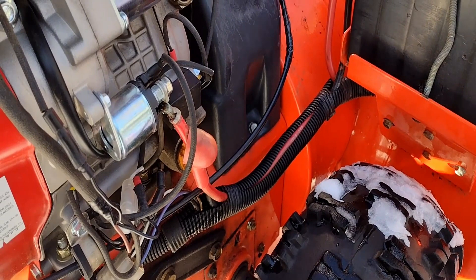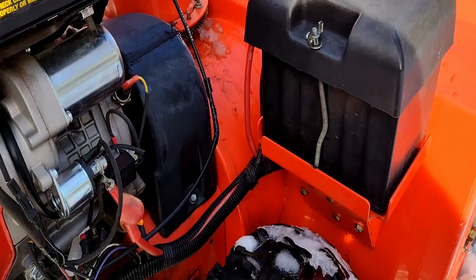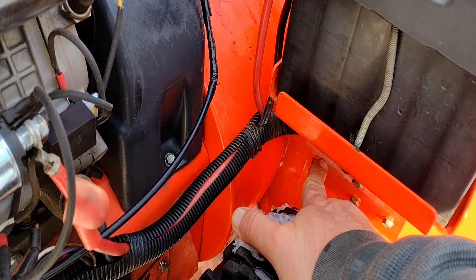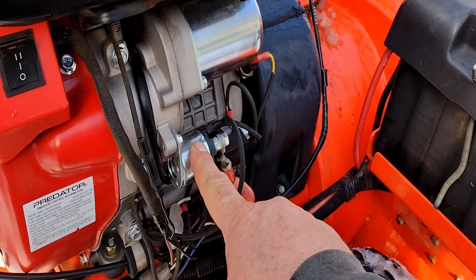On the Predator, it has its own solenoid up here built into the starter. So what I did with the Predator is I took the positive cable coming from the battery to the solenoid and I moved it to the other side of the solenoid so that it'd be connected to the cable coming up to the Predator solenoid. That took care of getting positive to the engine.